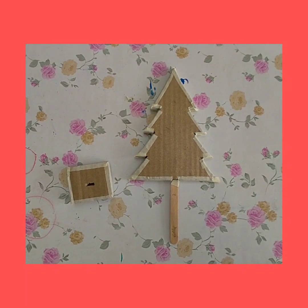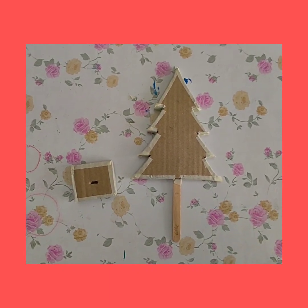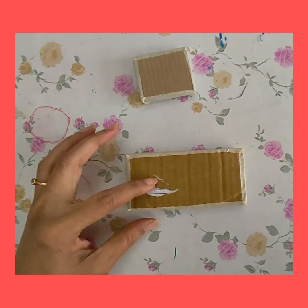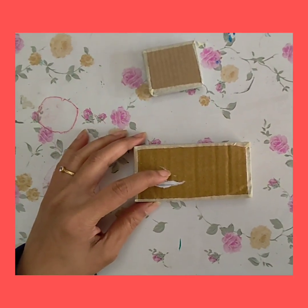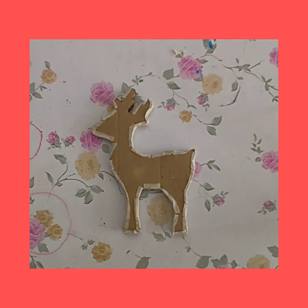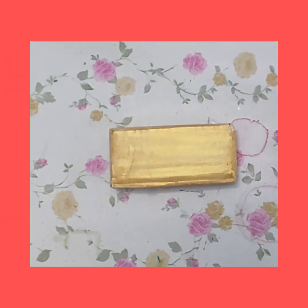Now I'm going to color the tree in green. If you don't want to paint it, you can also use green paper to cover this Christmas tree. Similarly, I have created a base for the reindeer, and now I'm going to first paint the reindeer in white color and let the color dry.